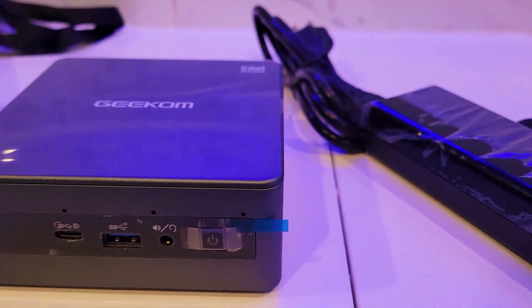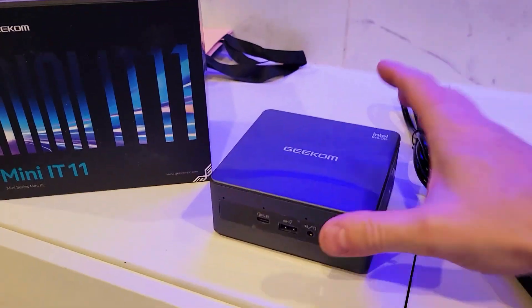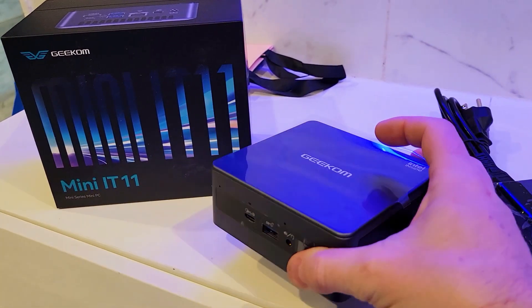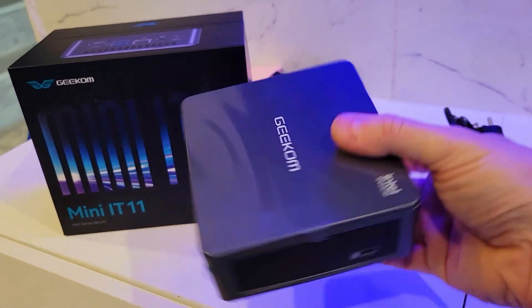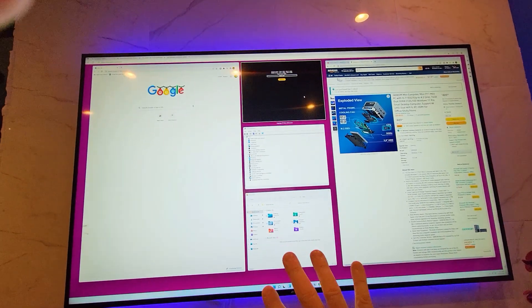On this video, we're going to take a look at this Geekom Mini PC, the Mini IT11 with 16GB of DDR4 RAM and 512GB SSD storage that basically fits in the palm of your hand. This is more than an entry-level computer that is capable of video editing and so much more.